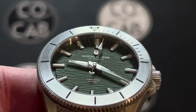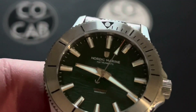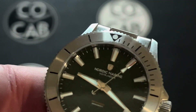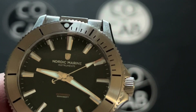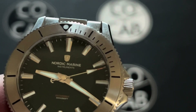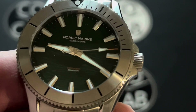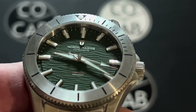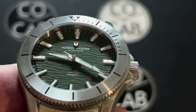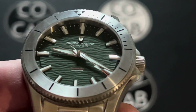Moving on to operations — the movement in this is the automatic Miyota 9OS5 Ultra Thin Premium Movement. It does have that smooth sweeping motion, which I love. Japan-made, 24 jewels, with up to 42-hour power reserve. So a nice power reserve — if you don't happen to wear it every day, it'll keep time for quite some time.